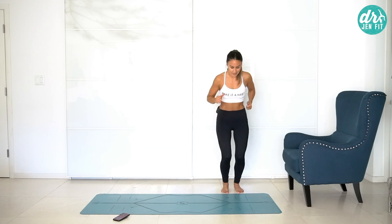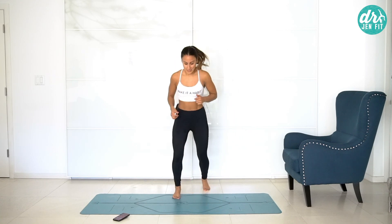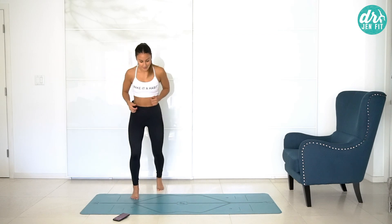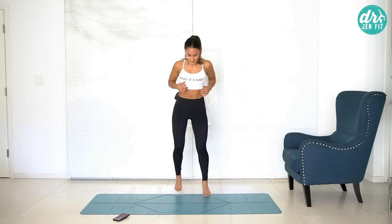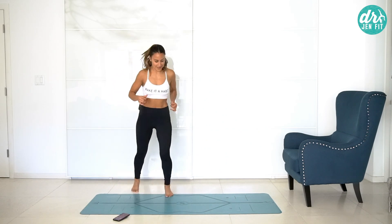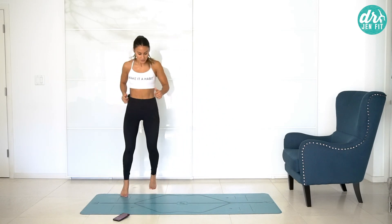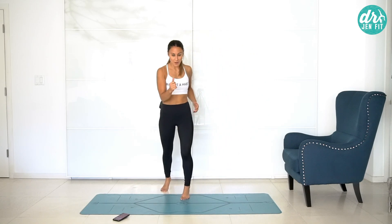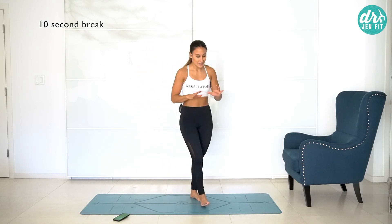Getting right into it — we have ladder hops. I'm going to use this line as my ladder. Come here and then switch feet, switch, moving toward the side. Switch here, and switch. Now going back — switch here, switch. Now go fast, really trying to go as fast as possible. Switch switch switch switch and back. If you can get a little bit of rotation, it's okay — our body moves in rotation. Opposite arm, opposite leg, getting a little twist through the body as you switch.